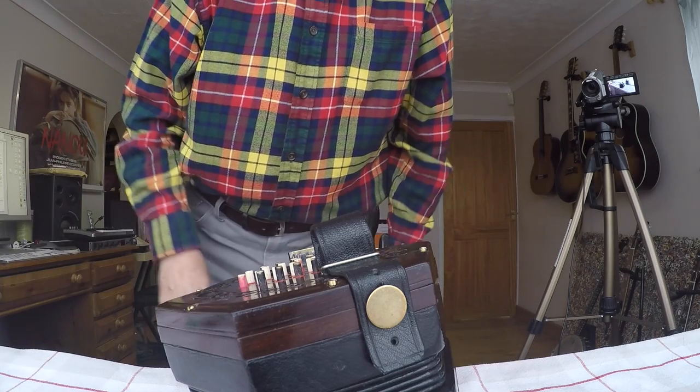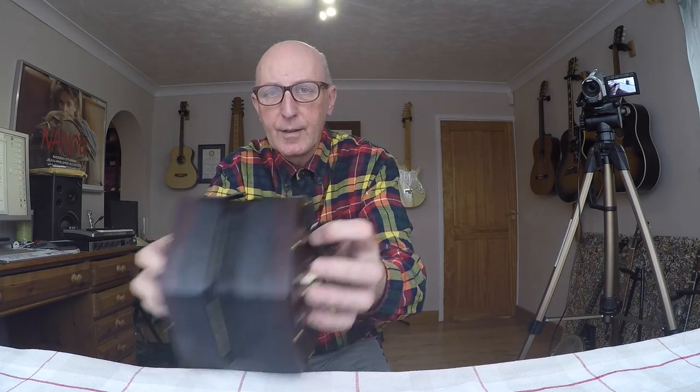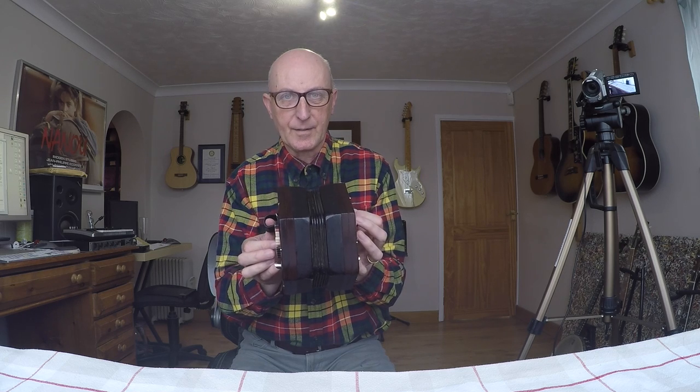Right, okay. Now what I should have is no note on the press, and I should have the note on the draw. So I'm just going to play that note — of course when I press there's nothing.